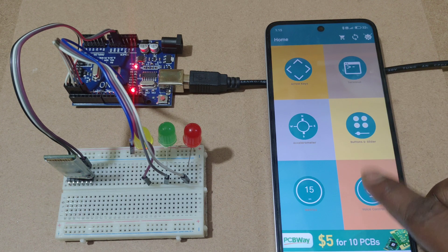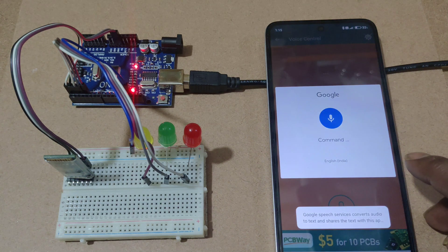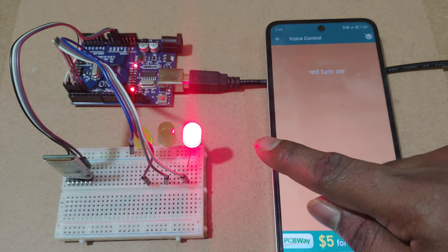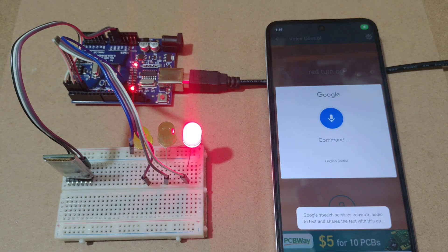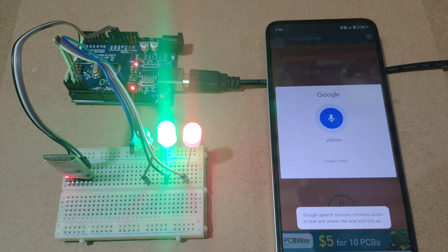Click on the voice control. Say 'Red turn on' — here you can see the Red LED will be turned on using that command. Then say 'Green turn on' and 'Yellow turn on' to control each LED individually.